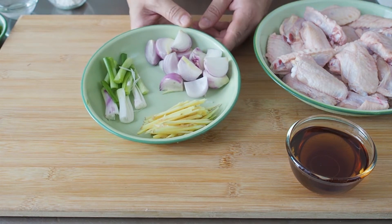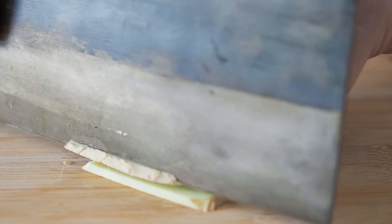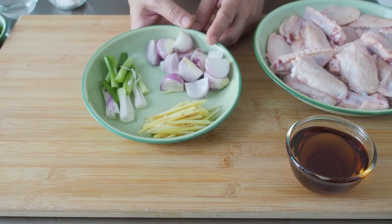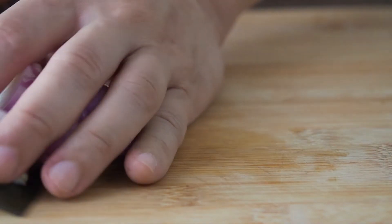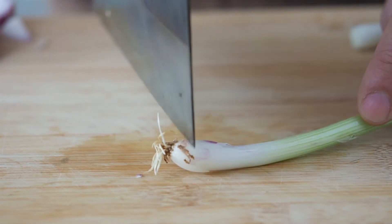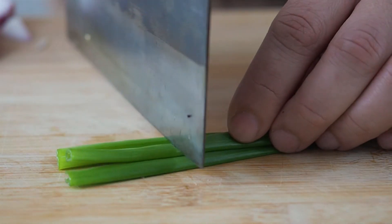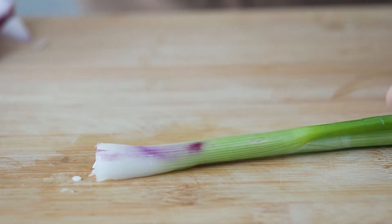For the aromatics, I have here some ginger that has been cut into strips, some red onions that have been cut into wedges. For the spring onions, separate the white and the green parts. Cut up the green parts into about 2-3 finger width lengths, and pat down the white parts of the spring onions to help release their flavour.